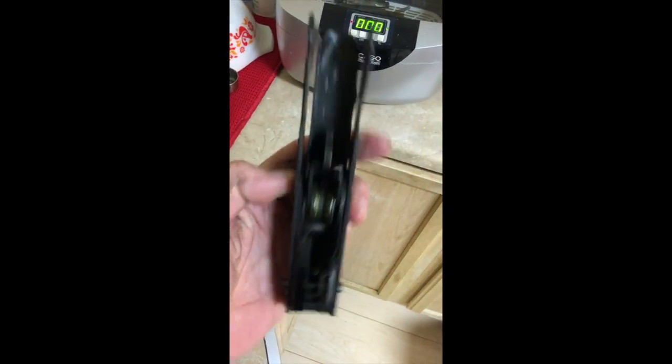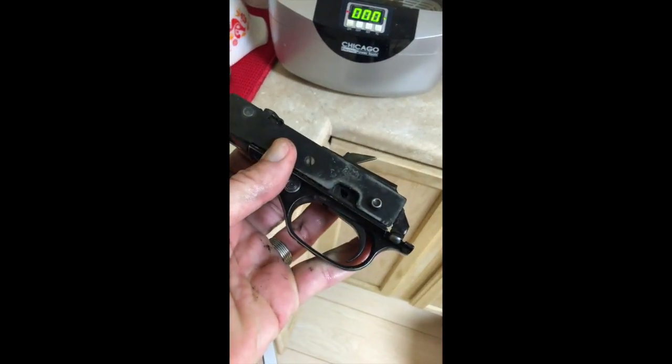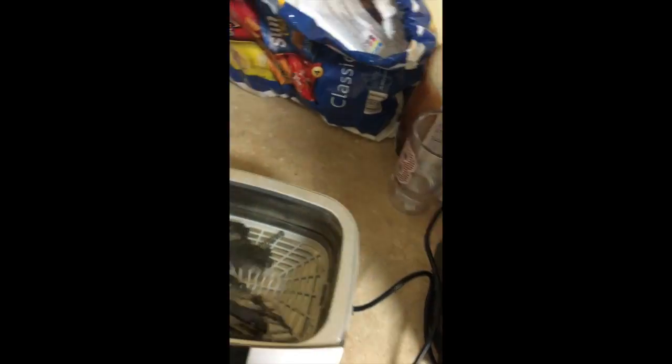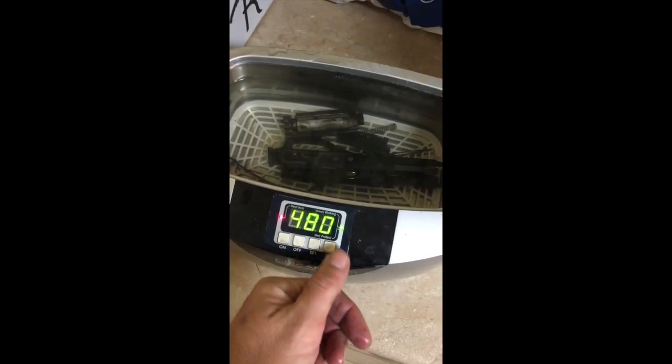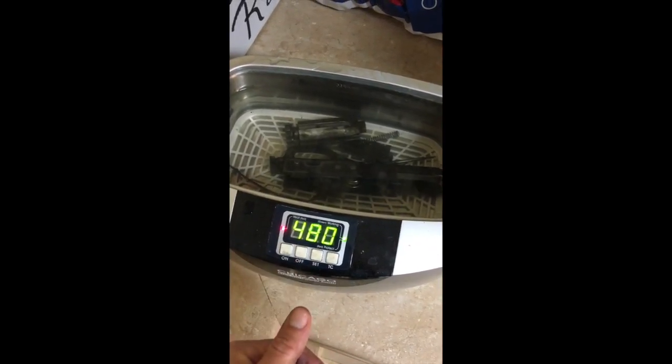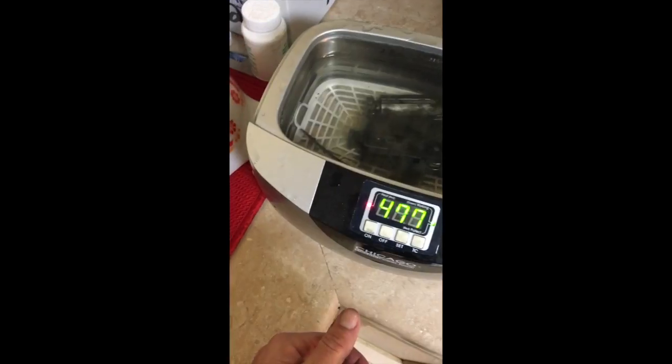I wanted to show you the trigger group — how nasty this thing is. And for those of you on YouTube that are going to slaughter me: yes, this is water. Yes, I'm aware that I'm putting metal parts in water. However, hopefully as we do this I will give you guys a glimpse as to what I'm up to. So we are going to set our time and hit on. Hear that? That little vibration.